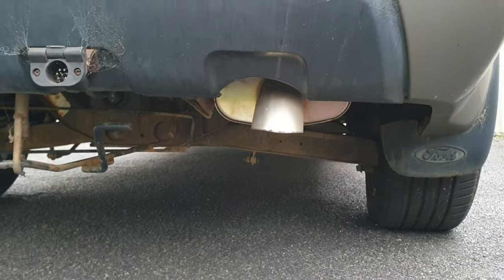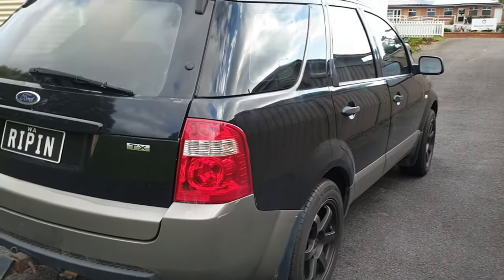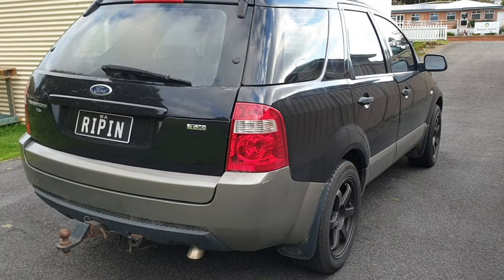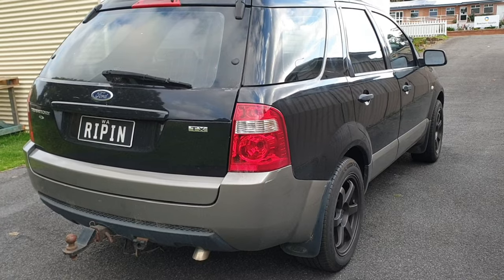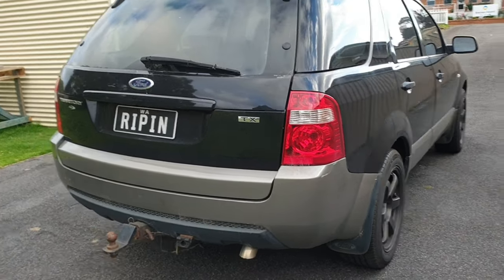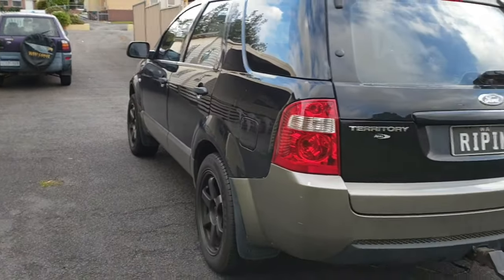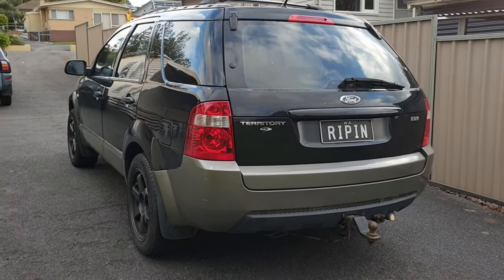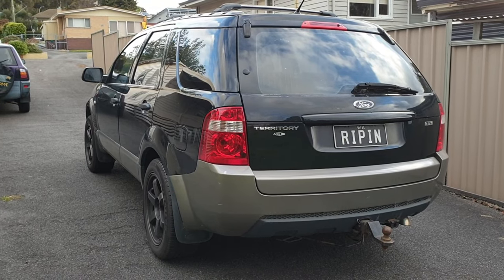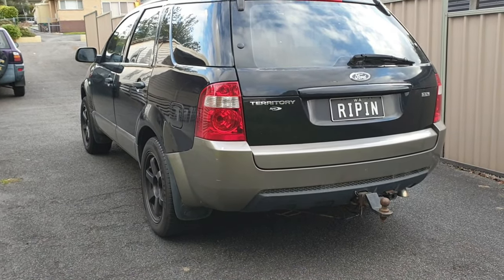You can see the X-Force system underneath there. Apart from that, that's pretty much it, but it is a little bit and we wanted to see if it's actually made a difference. The first time we did it when it was stock we were getting about 8.4 to 8.5 seconds, so we're going to take it out and see if it's any quicker. I don't expect it to be too much quicker because most of the power changes will make the difference after a hundred kilometres an hour.